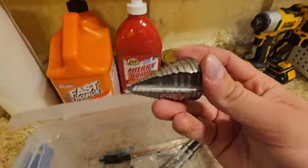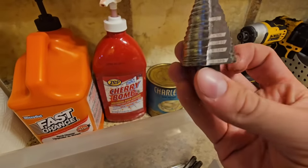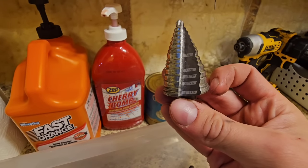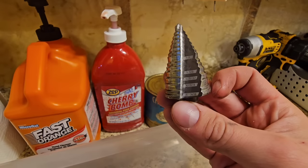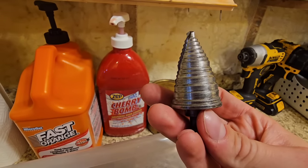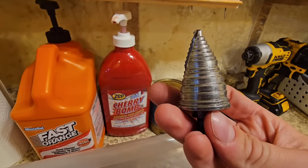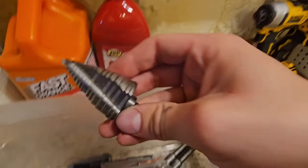Here's a unibit. Don't buy them at Harbor Freight — I bought a two-pack for $10 and broke them both in 10 minutes. This one here is an $80 bit and I've used it for hundreds of holes through thick metal. It's a little dull, but it's gone through so much stuff over the years.